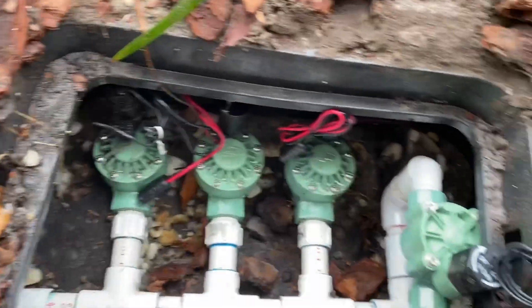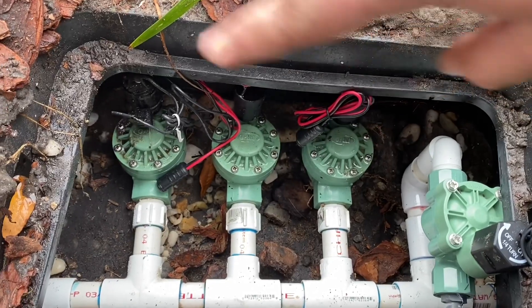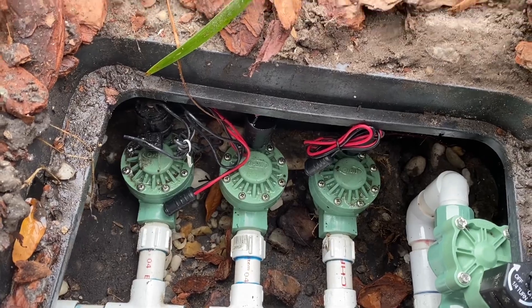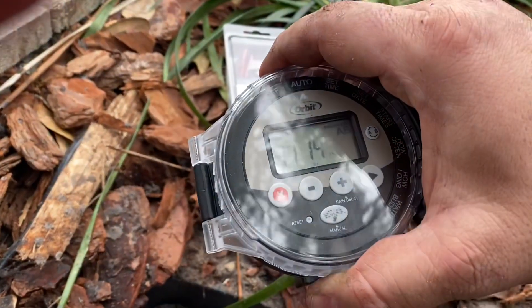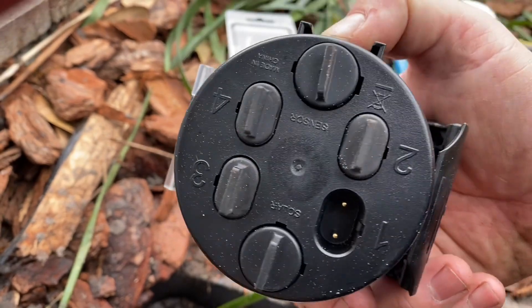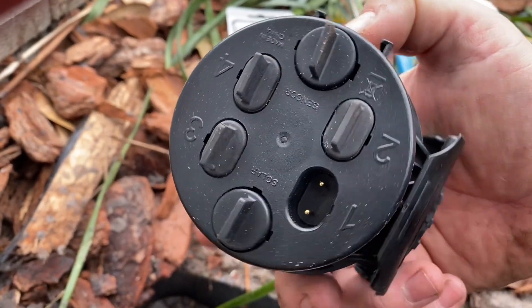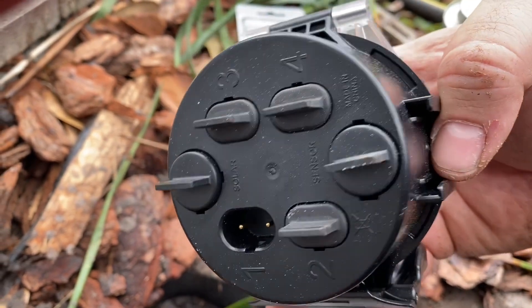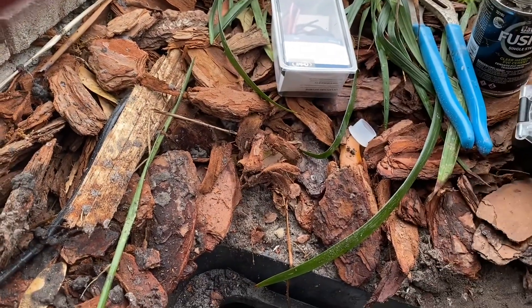It allows you to have commercial-grade or residential-grade valves in the ground without having to use any power. It just all runs off this timer, which is controlled by just batteries, and then it can run up to four zones per unit.